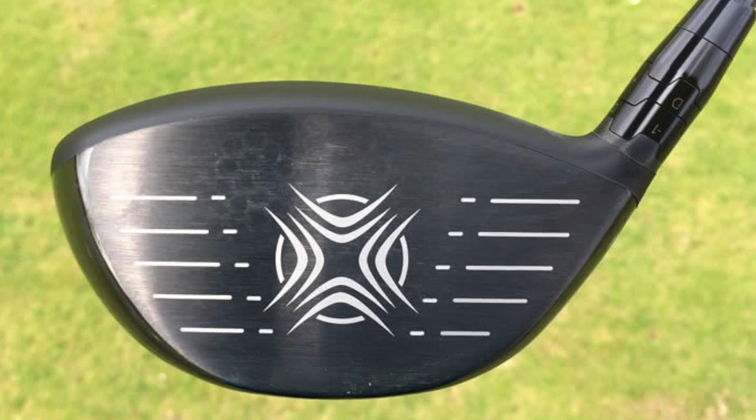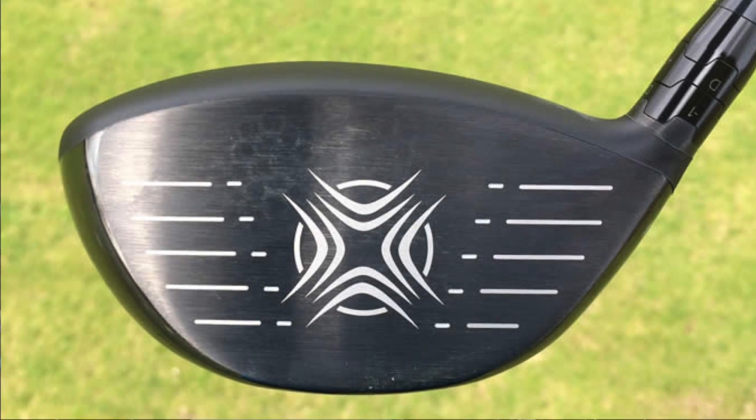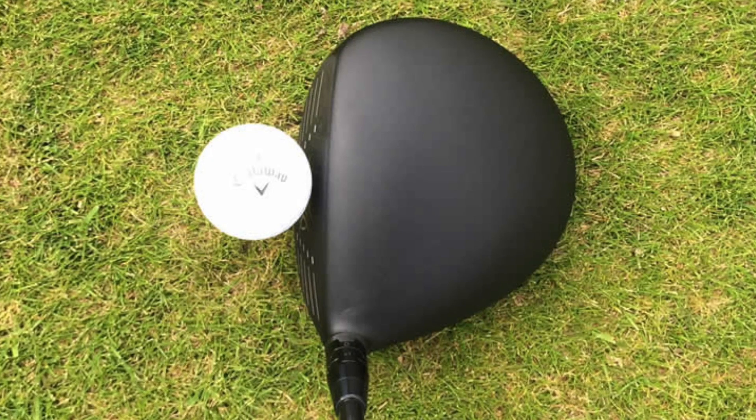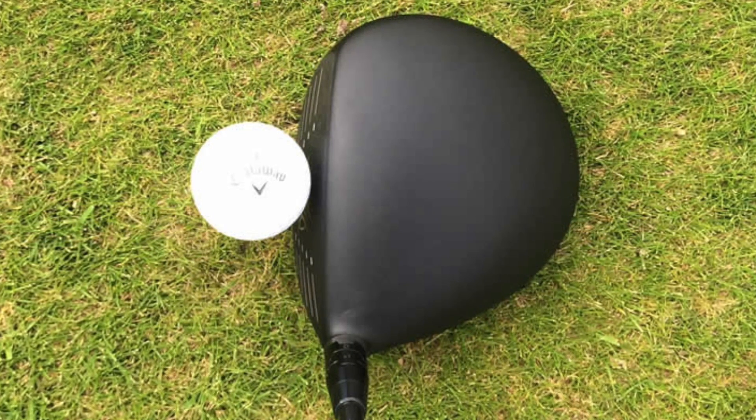So let's just summarize this driver for you. As mentioned, it's definitely aimed at your better player, having a very deep face and a very compacted profile at address. It actually looks quite small — it doesn't look like a 460cc driver, even though it is.